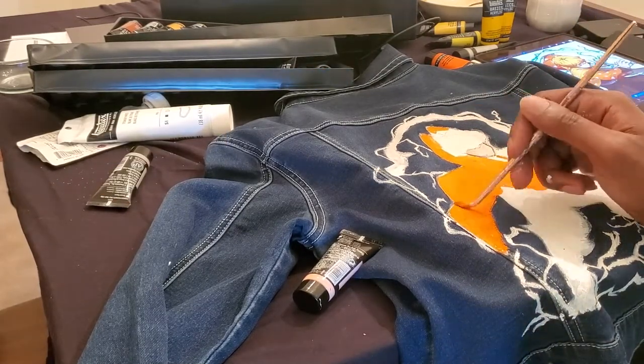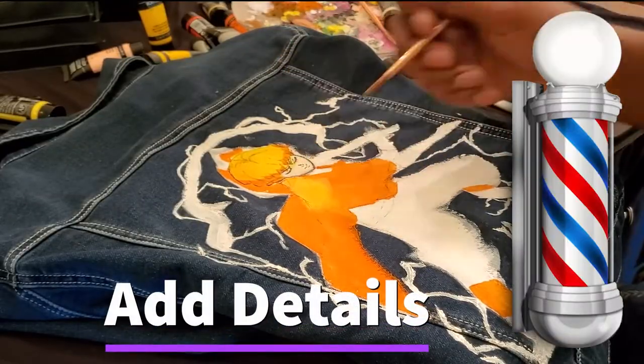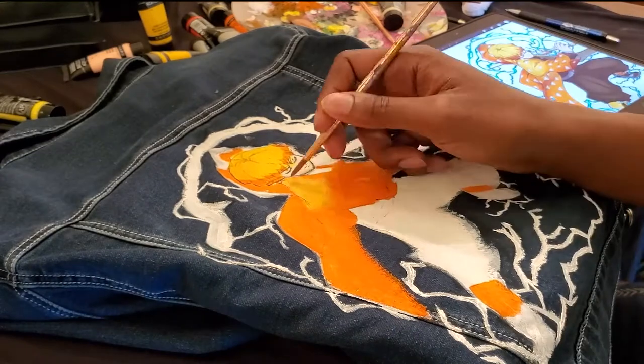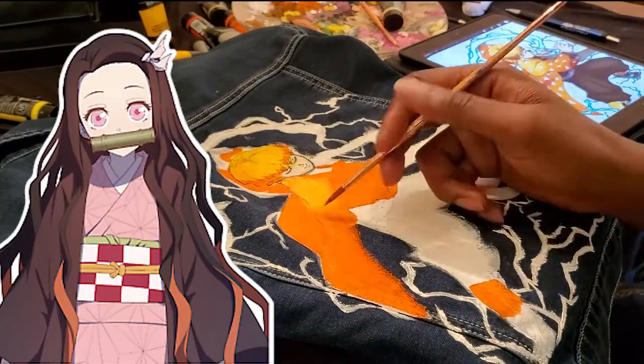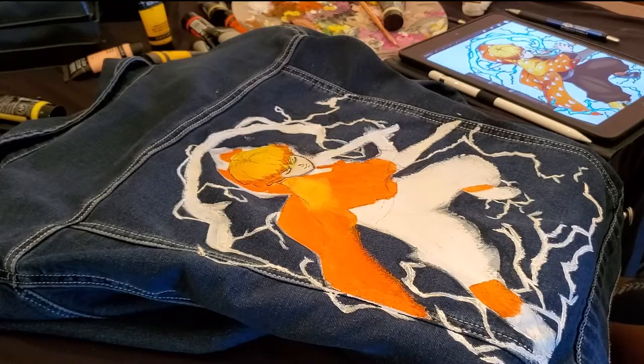Next I had to take bro to the barbershop to make sure his lineup was extra crispy for his Nezuko. If you haven't seen her painting, check that out. Next I also added the yellows to the jacket to show the lighting from the lightning.